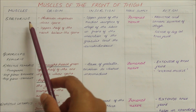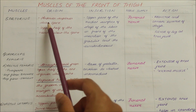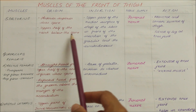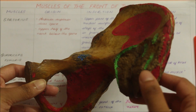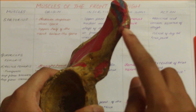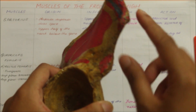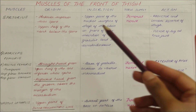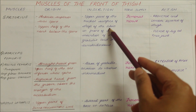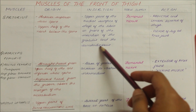Firstly we have the sartorius muscle. It originates from the anterior superior iliac spine and the upper half of the notch below the spine. It inserts into the upper part of the medial surface of the shaft of the tibia in front of the insertion of the gracilis and the semitendinosus muscle.